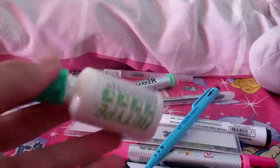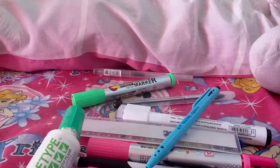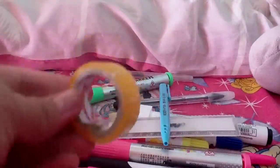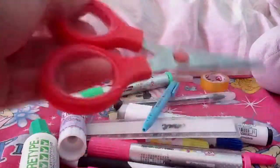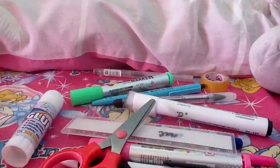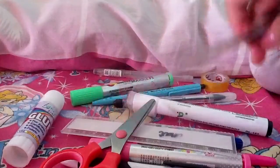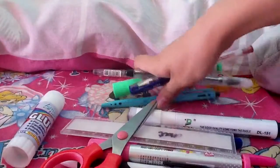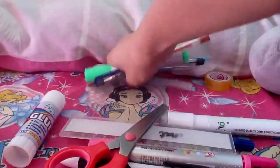I have a white correction fluid, a glue stick from Office Line, and a tape. I also have mini scissors, and last but not least, another red HB pen. So yeah, that's basically it — I hope you like it guys, please subscribe!